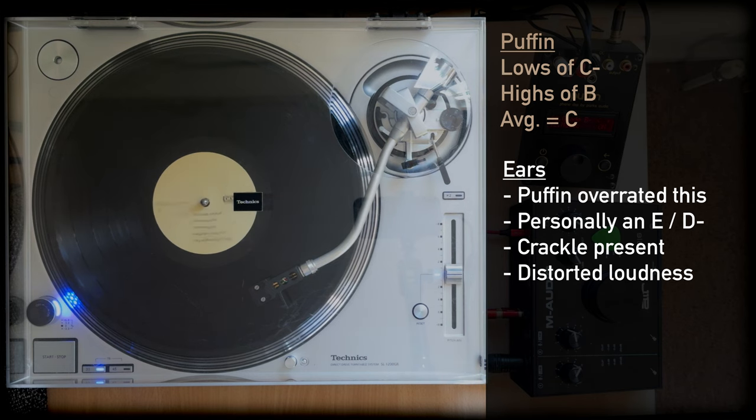This is after immediate cleaning of the stylus as well, as I'm aware that a dirty stylus can produce similar results, but cleaning the stylus did nothing to help, so I am suspecting it's to do with the record itself.